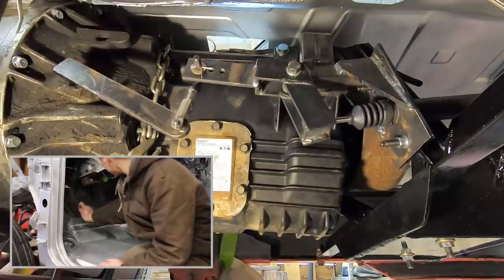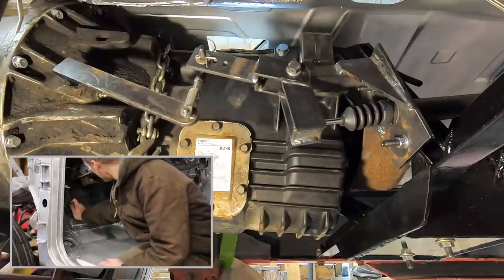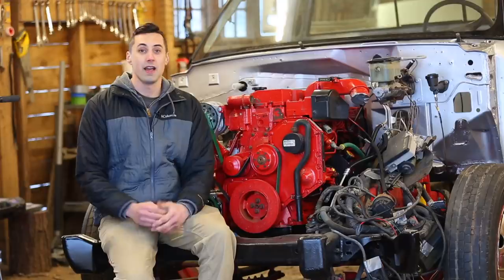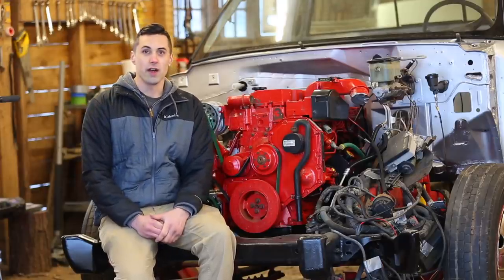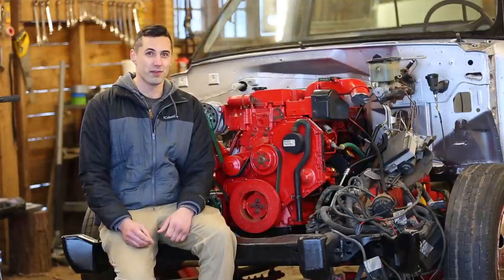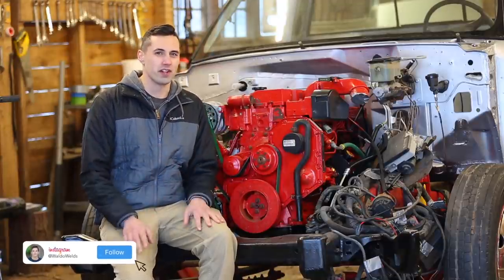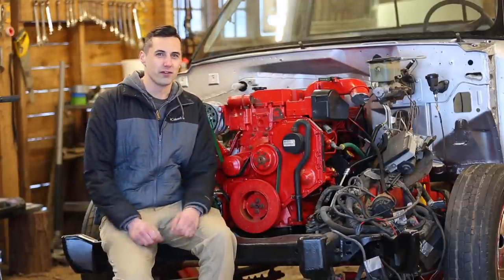I even converted a cable-operated clutch release mechanism to a hydraulic clutch release for ease of operation. In my last Land Rover project video I mentioned that I lost some footage for that project. Unfortunately I also lost some footage for this project. However, for this specific video I didn't really lose that much footage. I'll quickly walk you through what I've done so far.